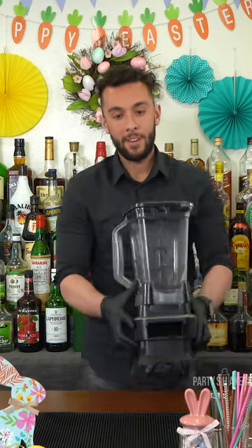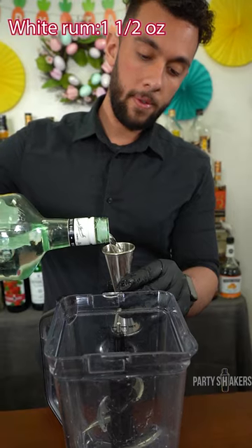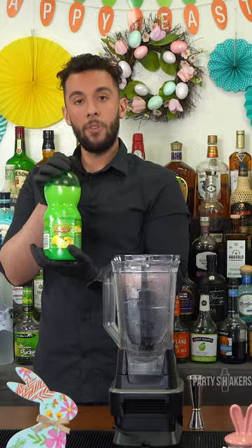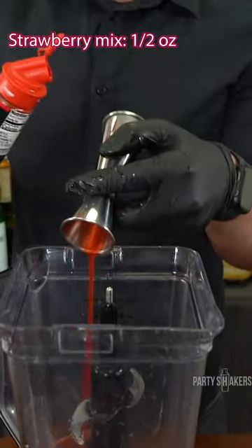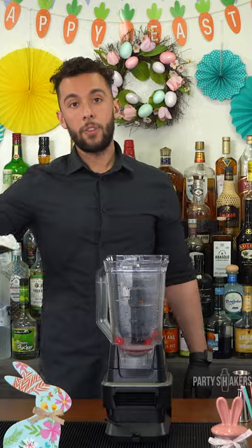First, take a blender. White rum, one and a half ounce. Lemon juice, one ounce. Strawberry mix, half an ounce. To make it a little bit sweeter, add a couple cherries in there. Scoop of ice.